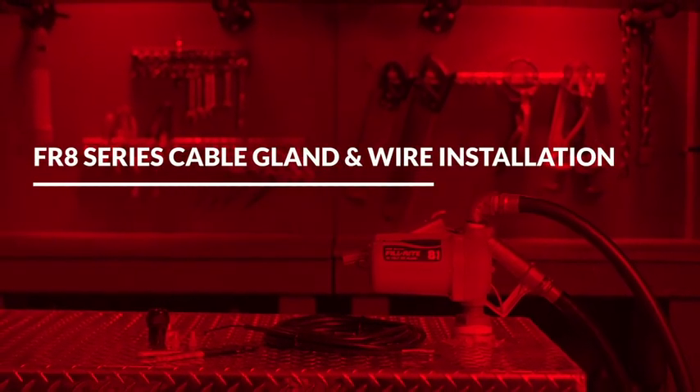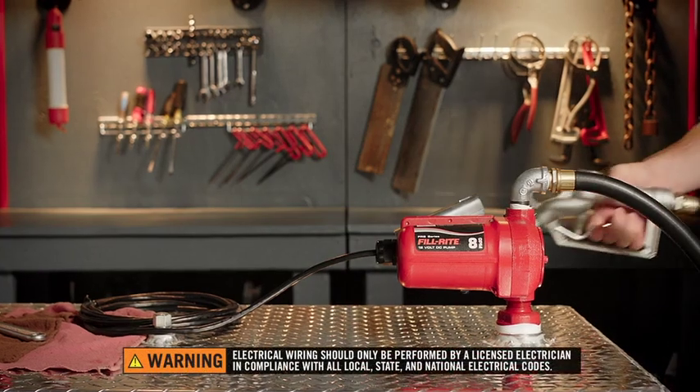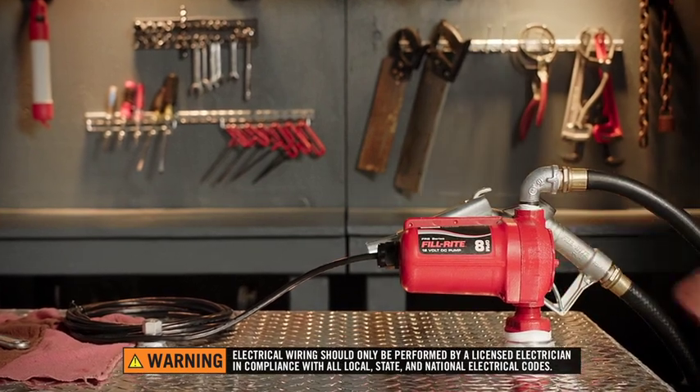This video will cover the installation of PhilRite's FR8 series cable gland and wire. Make sure all pumps are wired by a licensed electrician in compliance with all local, state, and national codes.